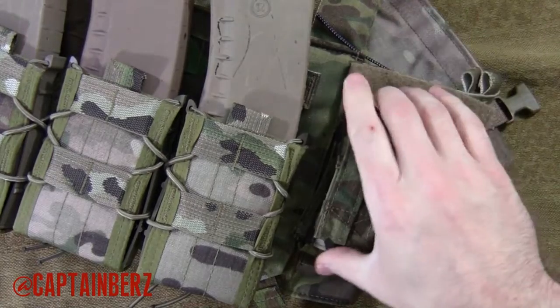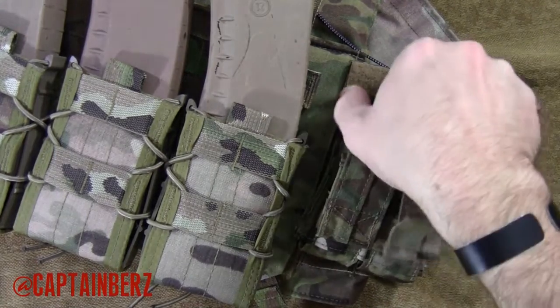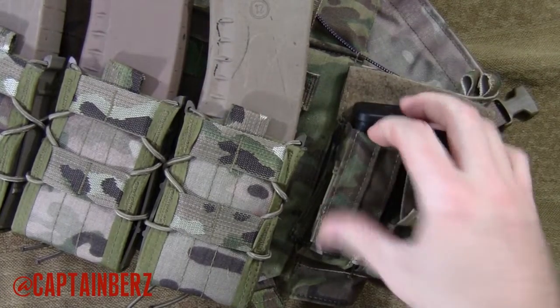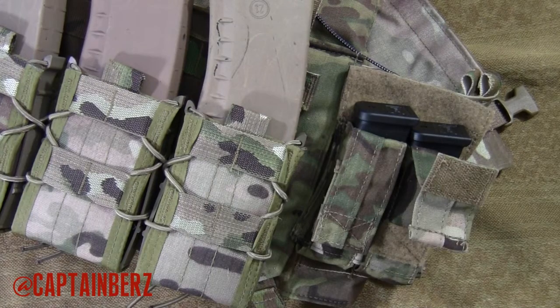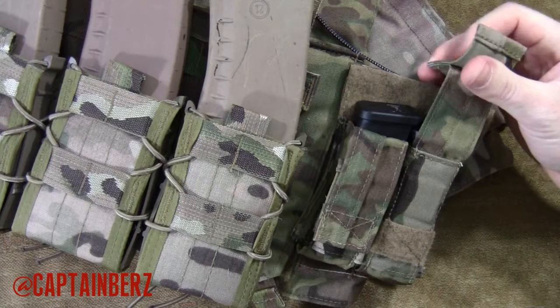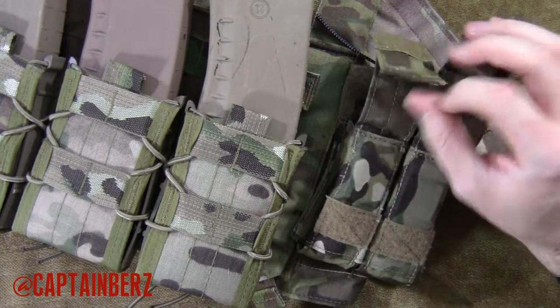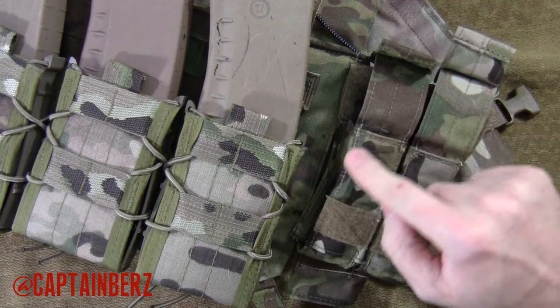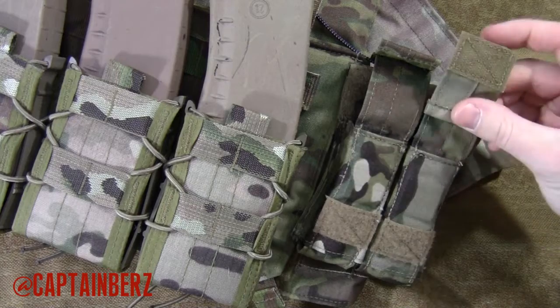They fit Glock mags perfectly — the width of a Glock mag is absolutely perfect for these. You can also run your 1911 magazines, Beretta, anything like that in here. Pretty much universal in that manner. The stitching on this is exceptional. As you can see, they're stitched to last. Very heavy stitches on there.